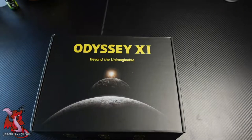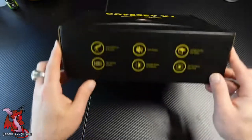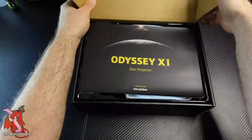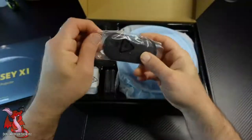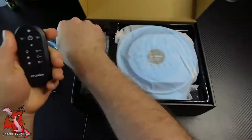I'm here unboxing the LaVue X1 Star Galaxy Projector. This is a projector that doesn't have a fixed projection image — it actually has slide discs you can put in it, and it comes with an assorted array of them. You can also get extra ones to have all sorts of images on your wall. It doesn't have to be just a galaxy, just the moon, just the stars — you can get aquariums, dinosaurs, and all sorts of awesome things.